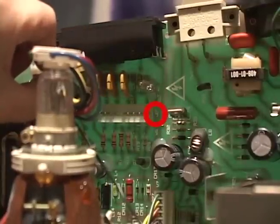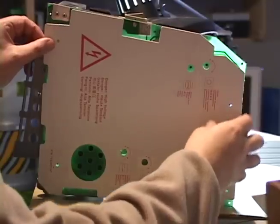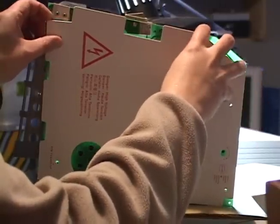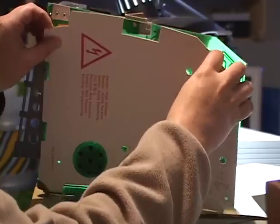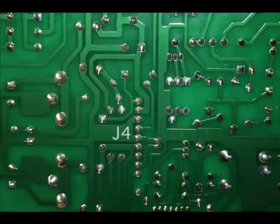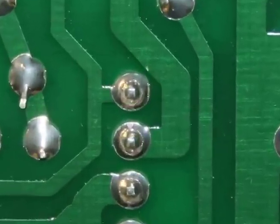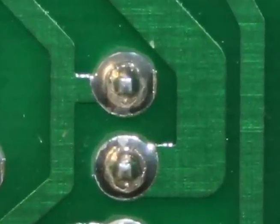Looking at the analog board, the most likely suspects are the J4 connector, which connects the motherboard to the analog board, and the J2 connector, which connects the analog board to the CRT picture tube. If we remove this plastic sheet, we can see the solder points of the analog board. For example, if we're looking at J4 and we zoom in on the solder joints, we notice a halo-shaped crack in the solder. This is likely the reason for the flaky video.